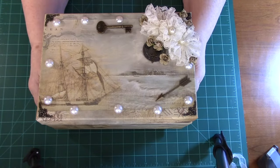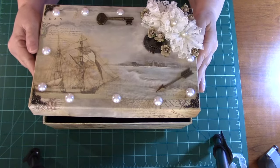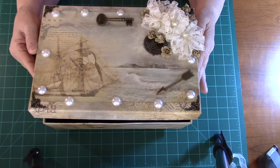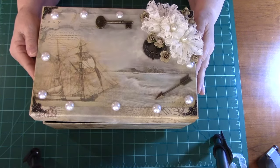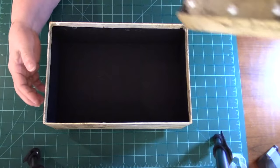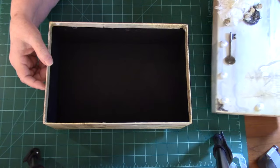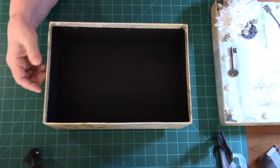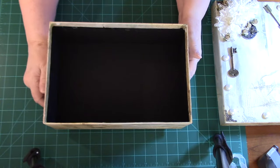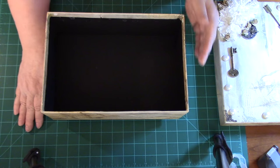I guess you would call this Joanie and the box. I hope that you will like my box and my paper and all these things. You'll come back and maybe we can craft again, and you can hear some more stories about my adventures in crafting. Thank you very much. Please subscribe and give me a thumbs up if you like it, and come back and we'll craft some more. Bye-bye.